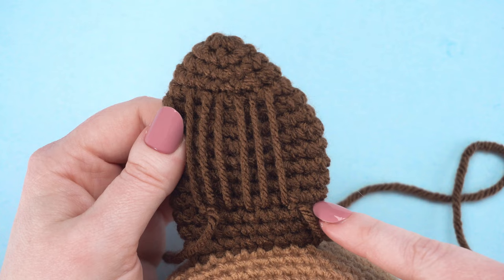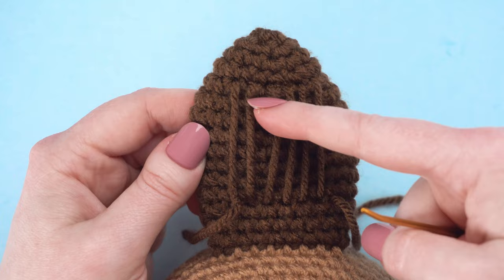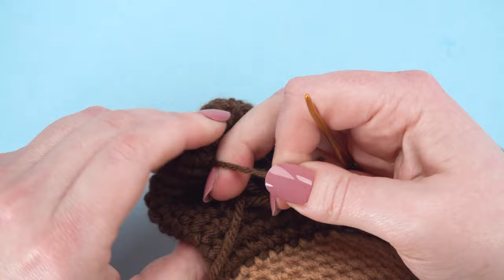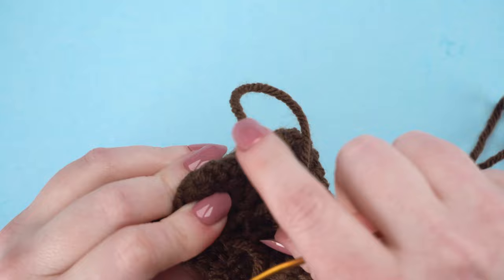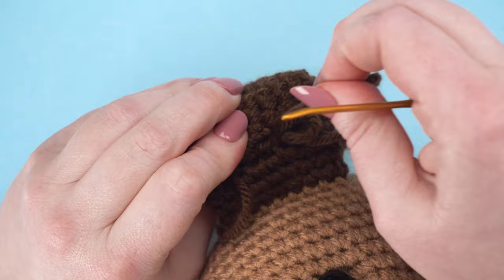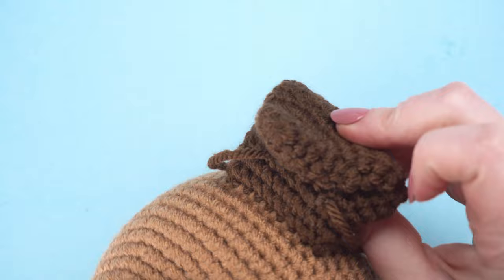We're going to stop when we're a couple stitches away from the right side edge. It should look something like this. Now we're going to go through and tighten all these strands. You'll see this will bring the ear together, folded over itself. Once that's tight, if you like the look of it, go ahead and secure with a knot.